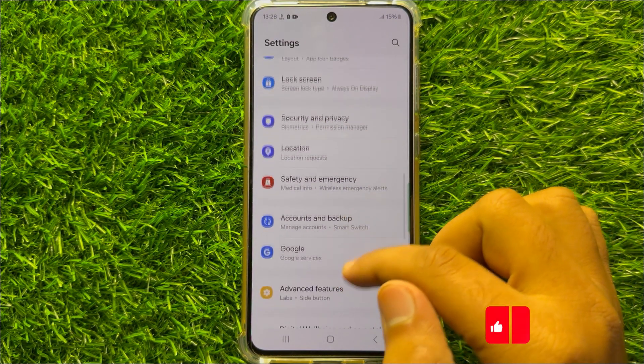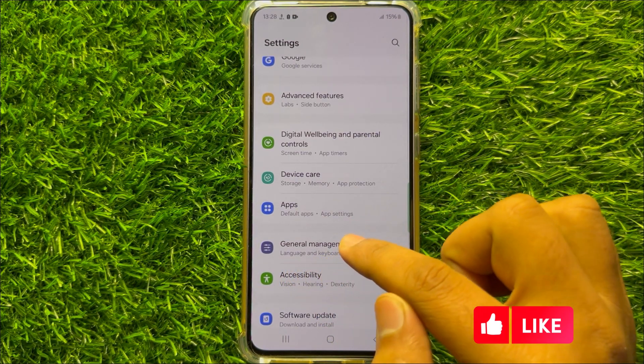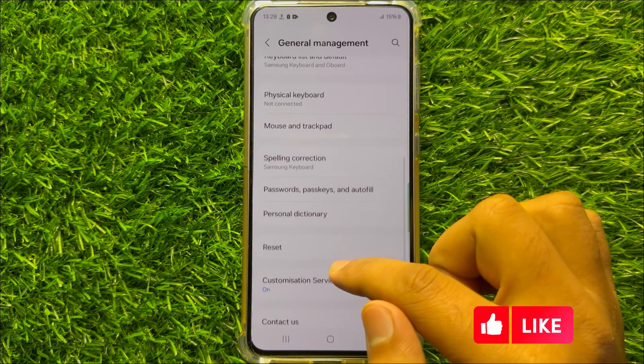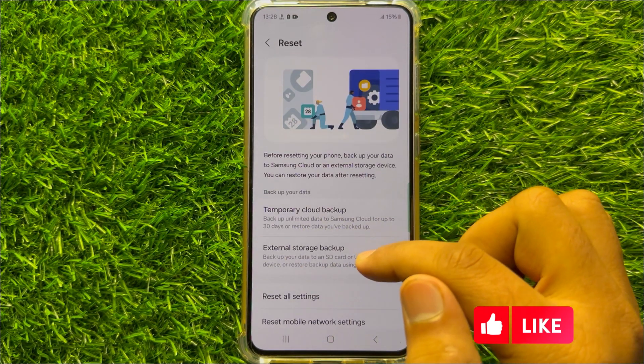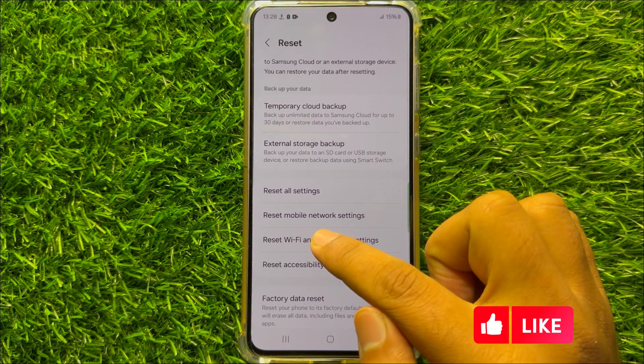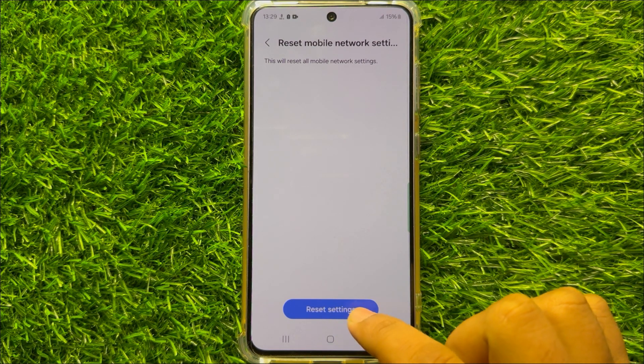Scroll down and click on General Management. In General Management, scroll down and click on Reset. Now scroll down and click on Reset Mobile Network Settings, then click on Reset Settings.